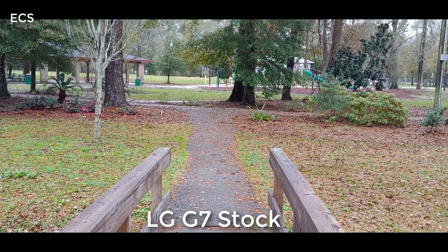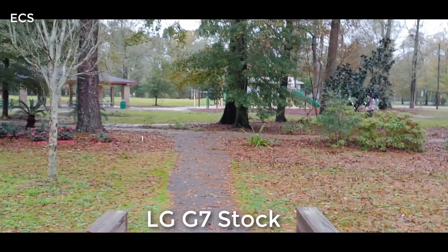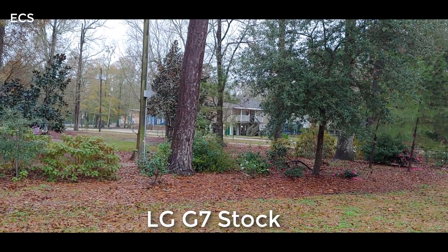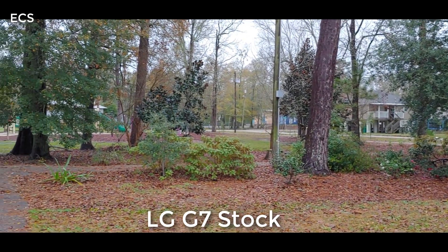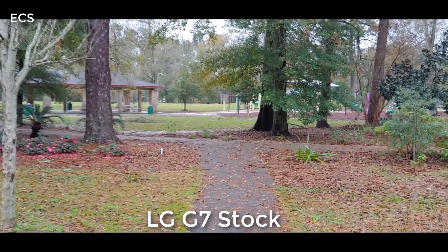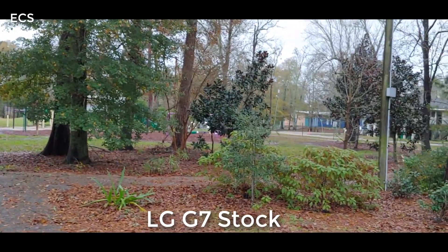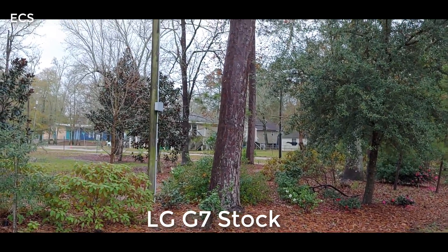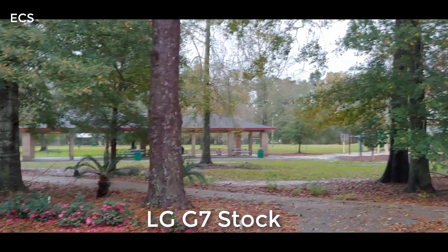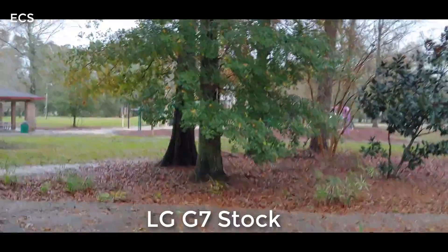All right, y'all. So here it is — this is the stock camera of the LG G7. I want y'all to see this as I move along, going from side to side. What I want to do in this comparison video is look at still footage and video footage to see if the Google Camera app is better than the stock camera app on the LG G7. Let y'all be the judge for yourself, and let me know about the audio on the stock camera app versus the Google Camera app.